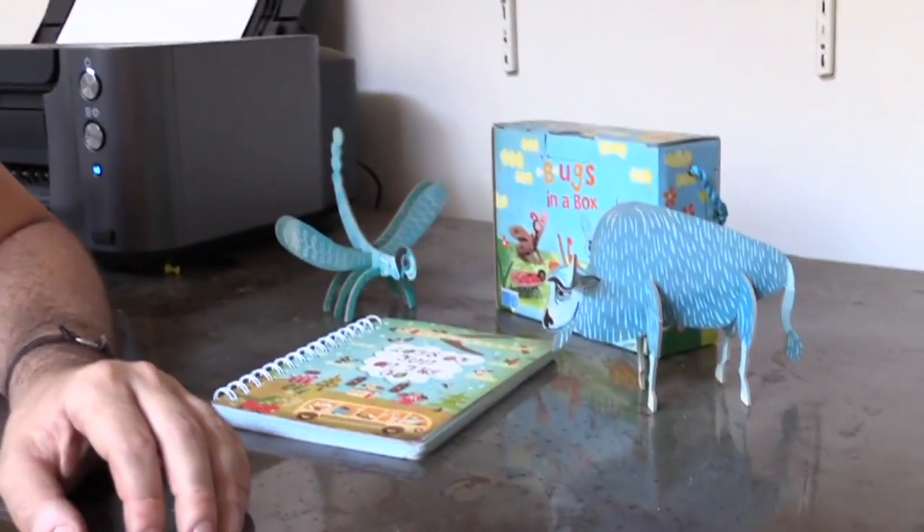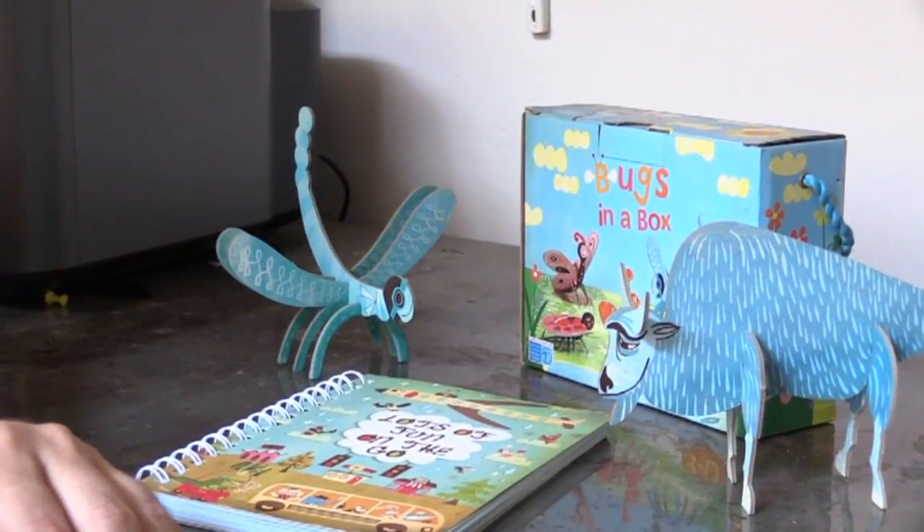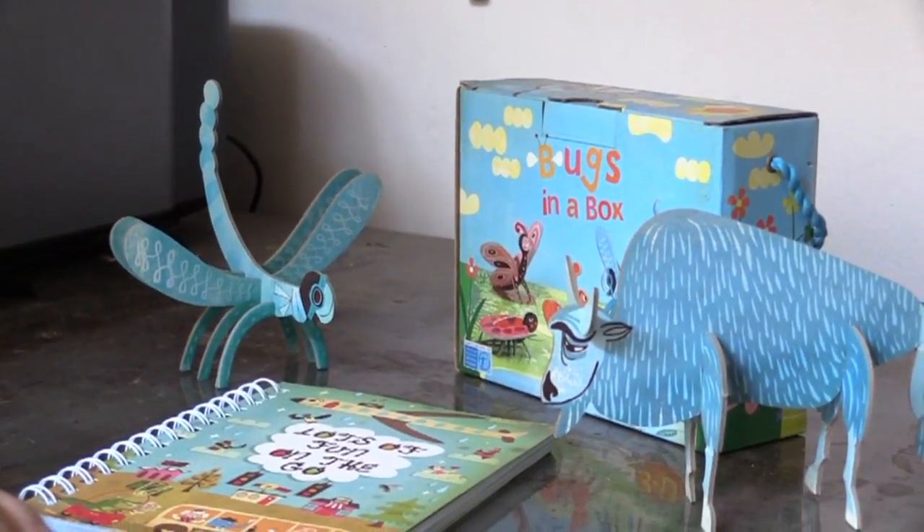Before I started writing and illustrating books for kids, I designed and illustrated educational toys. I drew everything on the computer and then had it printed and die cut so that it could later be assembled into 3D objects by the children.